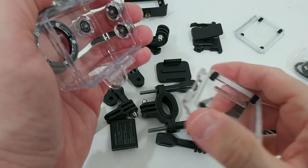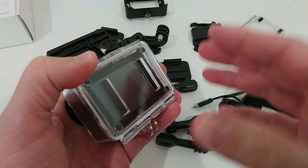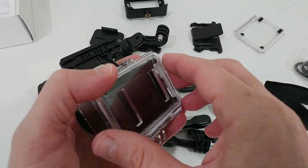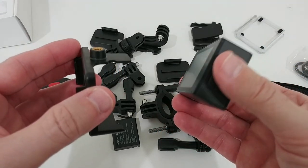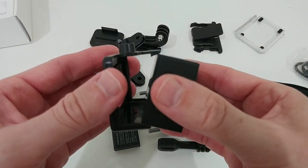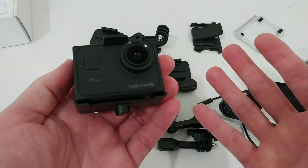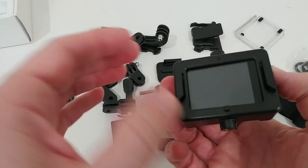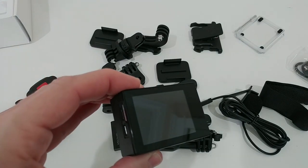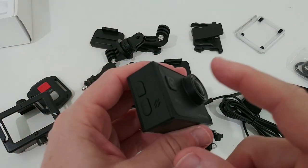We have three different housing options. This is a two-in-one system — we can remove the waterproof back door and replace it with the half-open back door, which has two openings for better heat dissipation and better microphone quality. And if you know you're recording in perfectly dry conditions, you can use the fully open mount — just push it over and everything is fully accessible: buttons, microphone, everything.